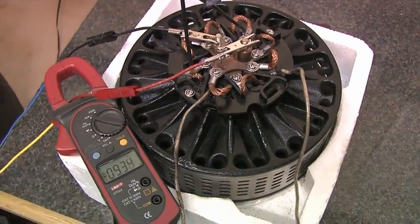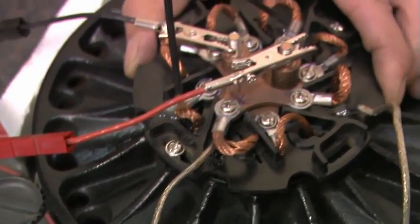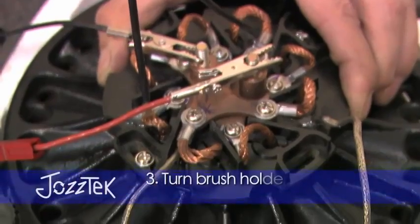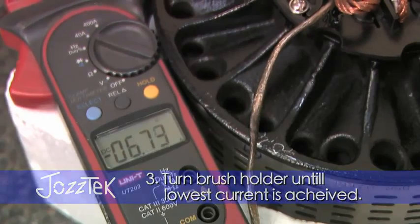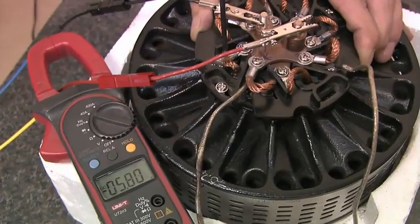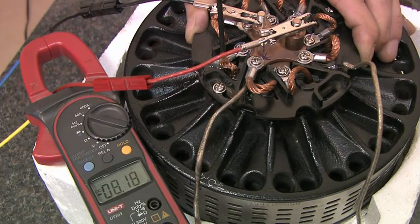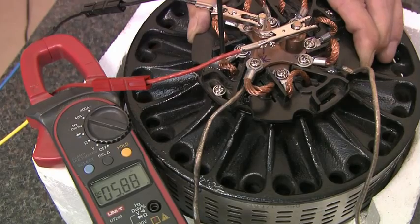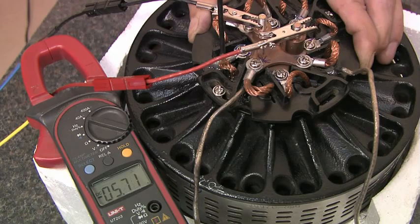So here we can see the current that the motor draws whilst it's spinning without a load on it at all. And we can see if we turn the brush holder slightly, that current will change. The goal is to seek the lowest running current that you can. Turn it and see — it's gone past the centre, it's started rising again. Here we've got 6.7, 5.6, 5.7. If I continue turning it in that direction, it will start to rise again — 6, 7, 8 amps. Seeking the middle place where the current is as low as possible. The best position appears to be 5.6 to 5.7 amps. So lock it up in that position.